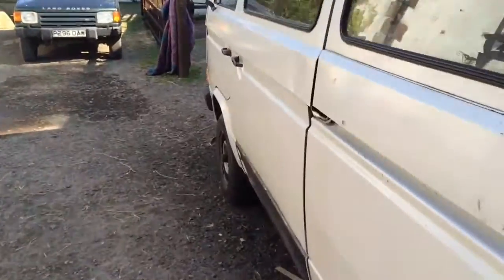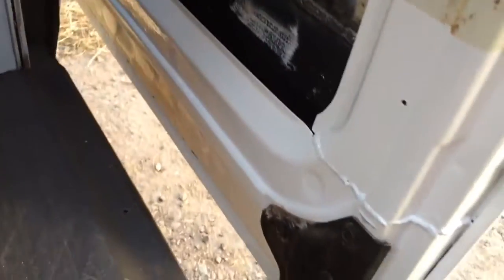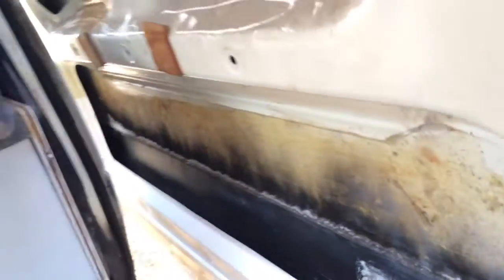I didn't show the inside of the door — there's the new panel there looking very clean and shiny. I haven't put the interior trim panel back on because, if you remember, it's all burnt on the top and melted.